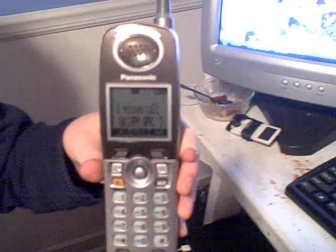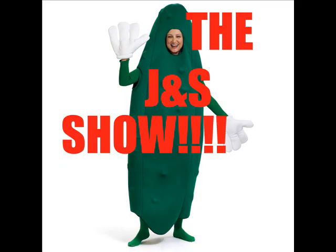A pencil! An eye! Blink! A phone! Skyler! This is Jacob. What are these mysterious items? They are... The JNS Show!